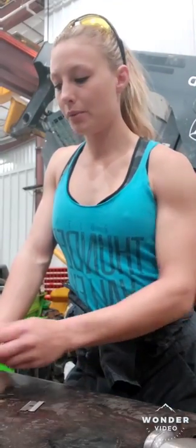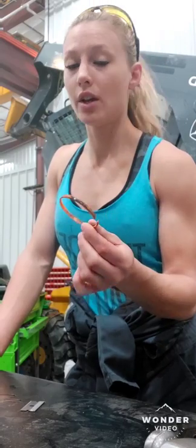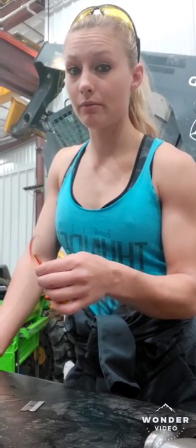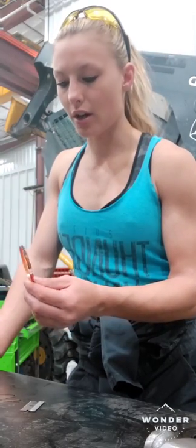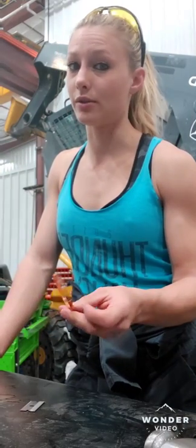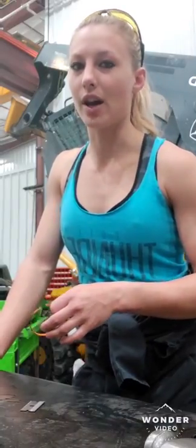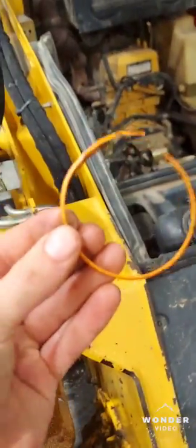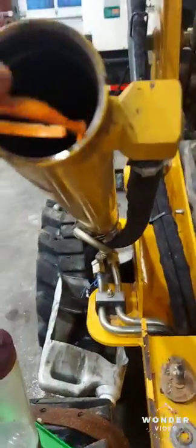Hey guys, it's Melissa. I'm going to be showing you a couple tricks and how to rebuild a hydraulic cylinder. This is just a little baby one off a skid steer, and I already have it disassembled, but I'm going to show you some things — some little tricks — and kind of how to do the snap ring style ones.